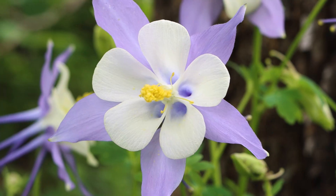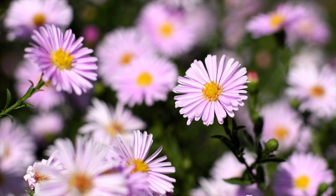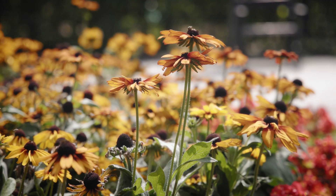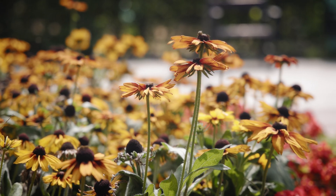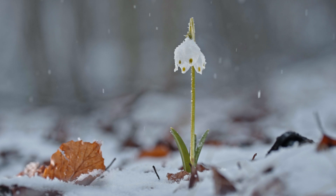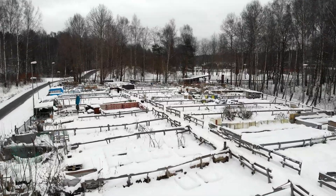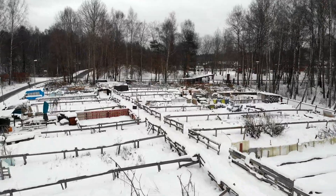Cold stratification requirements are most often encountered with perennial flowers, and sometimes with annual flowers as well. Usually these are going to be native northern varieties where you run into this process — they would normally experience a winter in the wild and have developed these dormancy mechanisms. You really don't see cold stratification requirements with vegetables, so you're only going to encounter it when you grow more obscure types of northern flowers.